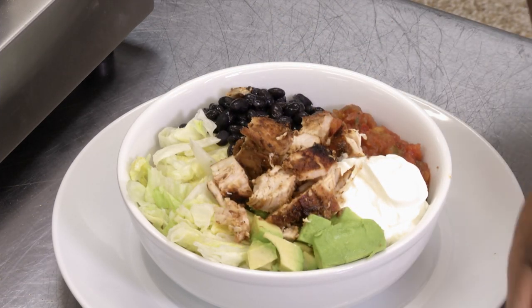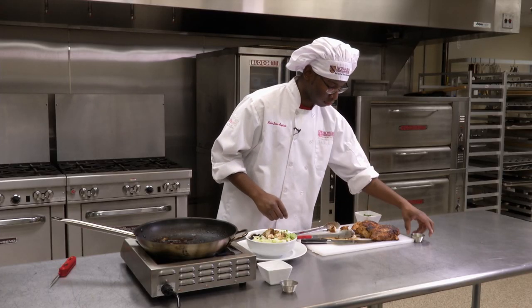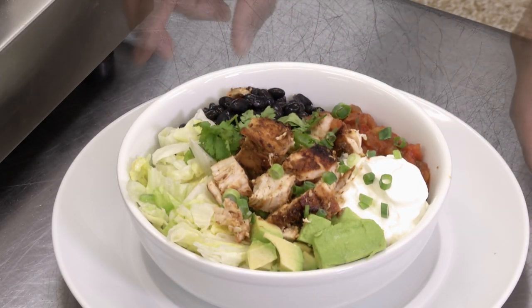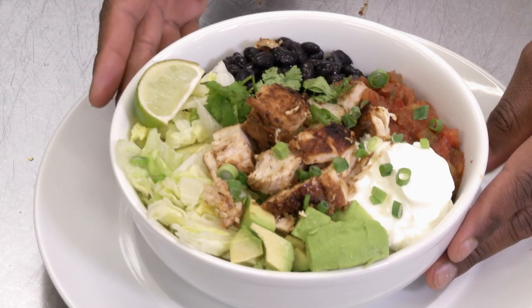And we'll just garnish with some green onions, some cilantro leaves, and our lime. And there we have it — a chipotle chicken bowl.